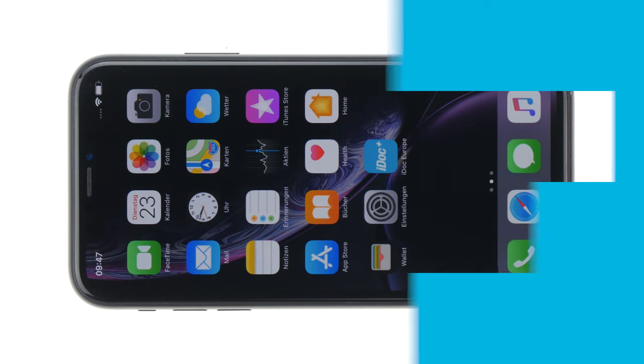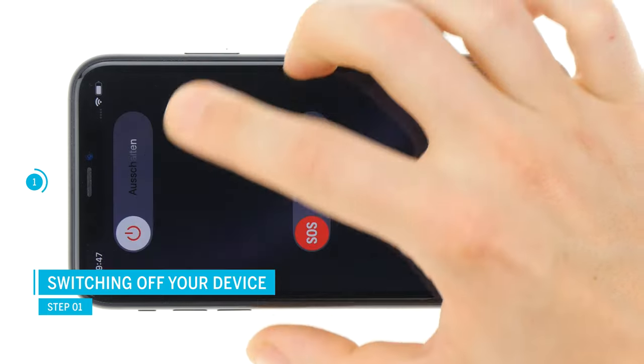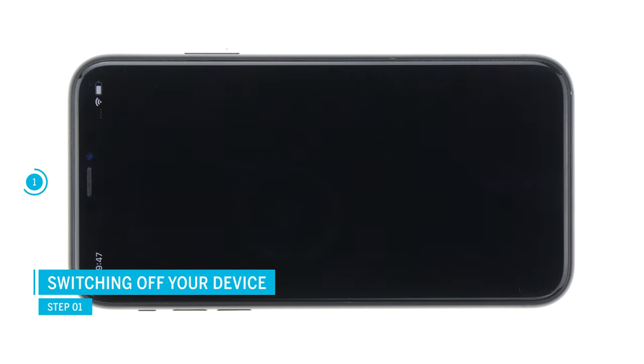And now we wish you a lot of fun. Before the repair, turn off your iPhone to avoid short circuits. Press and hold the standby button and one of the volume buttons, and then confirm to switch off the phone.